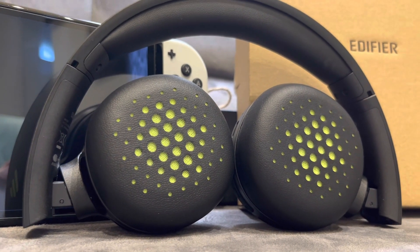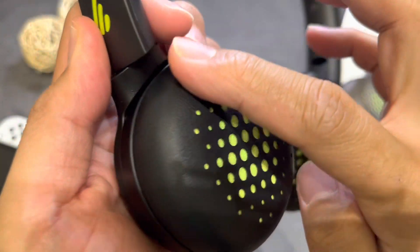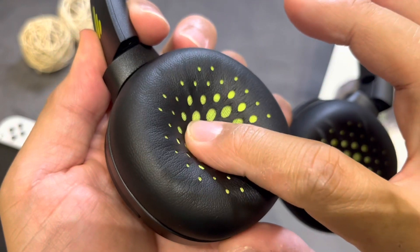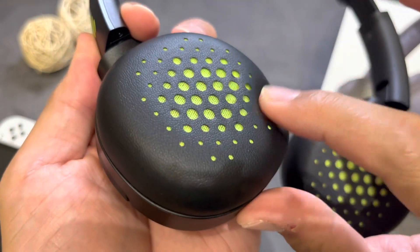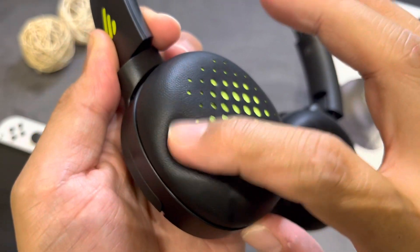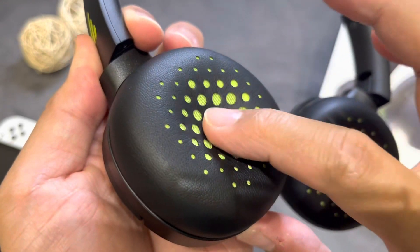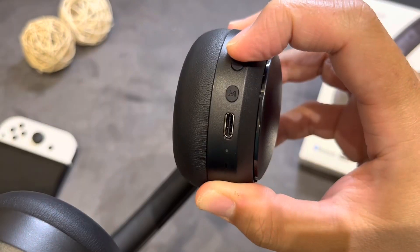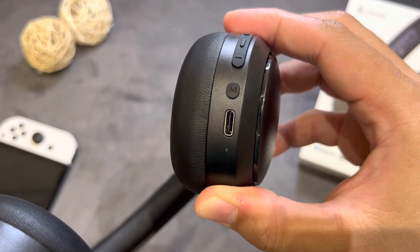The pads are leathery in texture and soft in the middle. There are holes where the sound passes through and an inside cloth-like mesh layer that is hollow in the middle. On the right earphone are the volume and command button, the charging port, and the LED indicator.